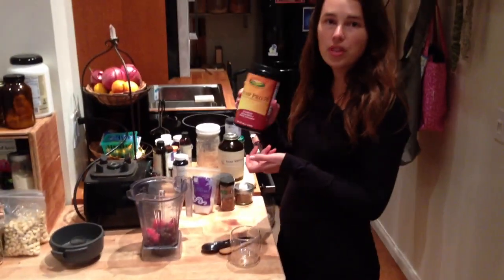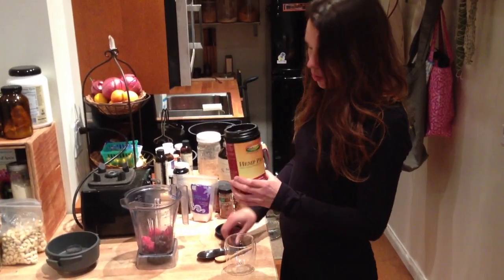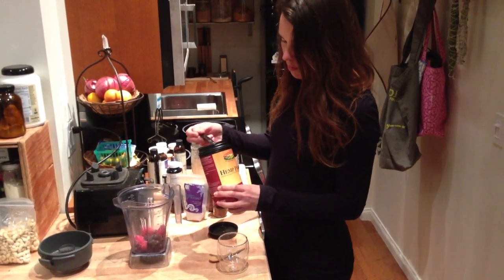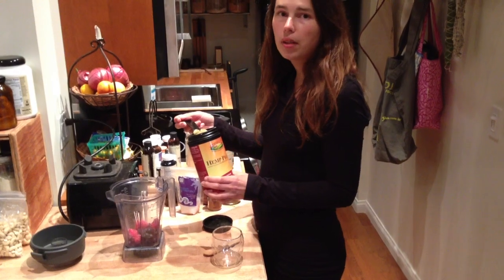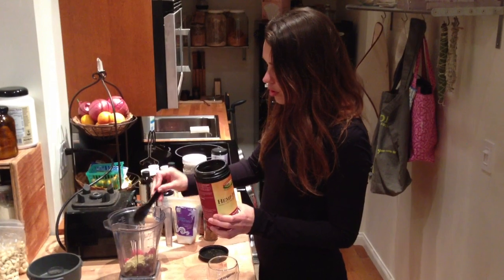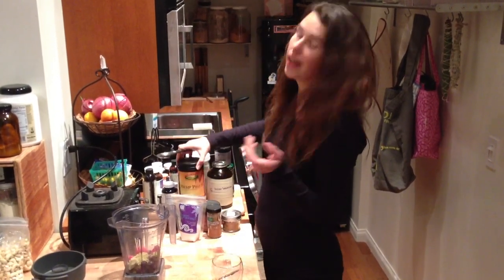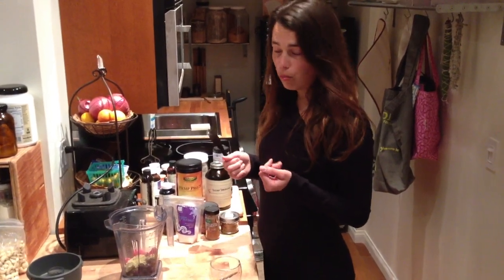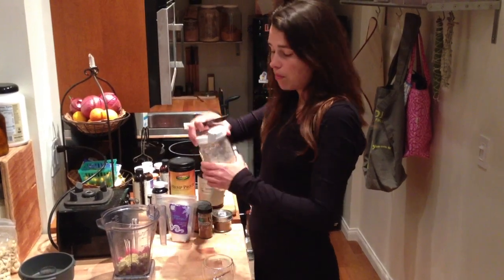I'm going to use some hemp protein in this shake. This is the protein source that I most resonate with. This particular one is from Manitoba Harvest and it dissolves in water completely so you're not going to taste any grittiness, which I really like. I'm just going to do one big spoonful of that. Sometimes I also add whey protein — of course you'd want to have grass-fed whey.